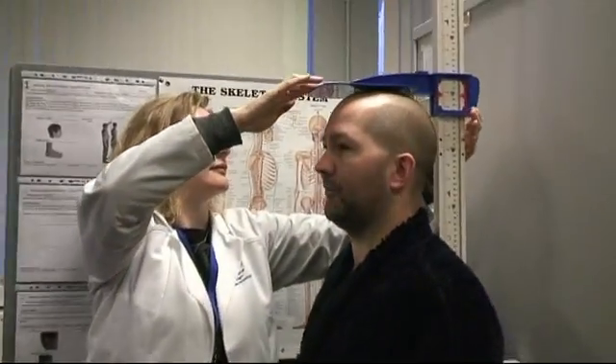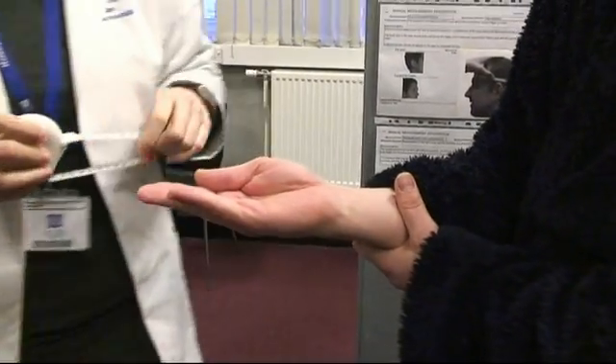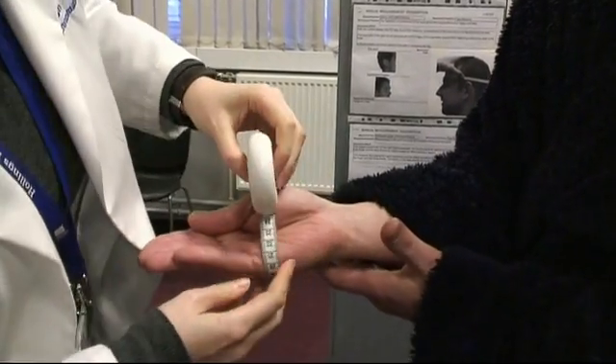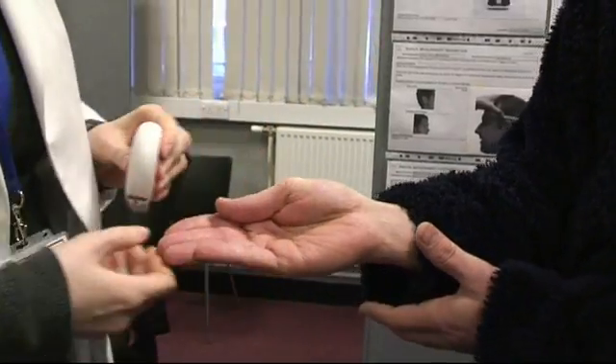The next step is to step onto the anthropometer, move your heels to the back of the board looking straight ahead, and the technician will move the plate down to the top of the head and record your height. The next manual measurement is a hand circumference — the technician will take a circumference around your hand, gauging the largest circumference when it's in the position of the smallest possible circumference it can make.